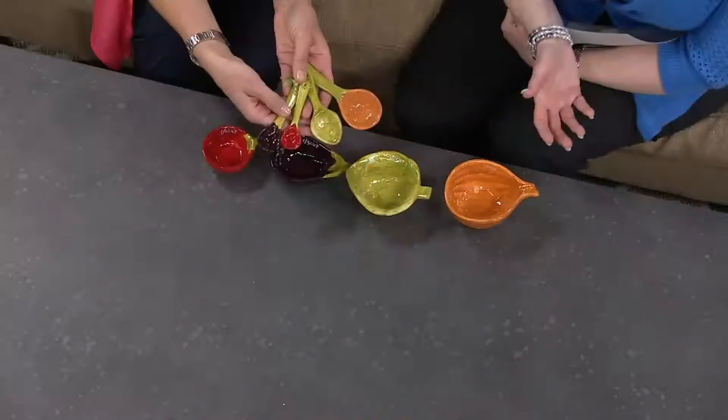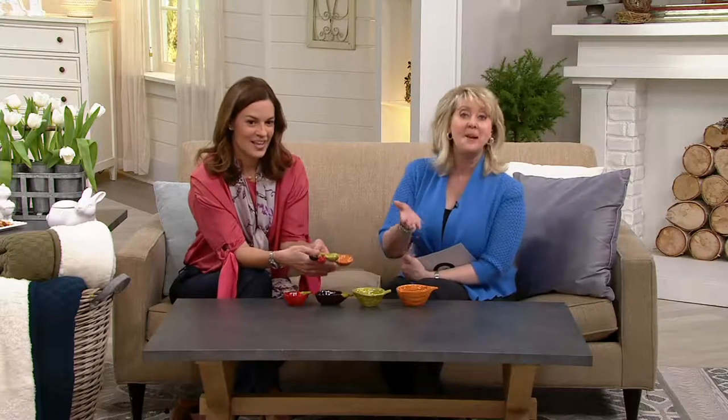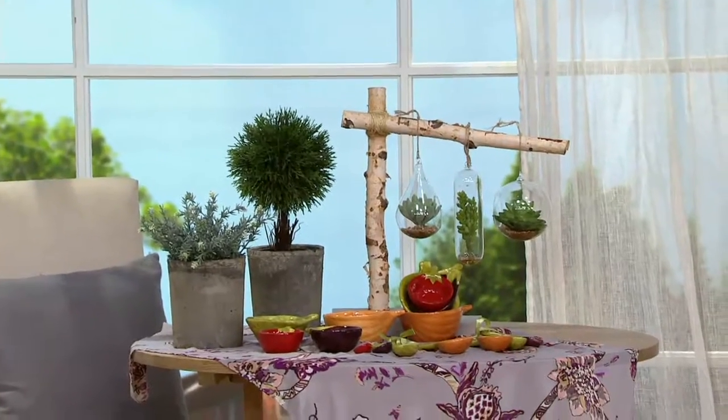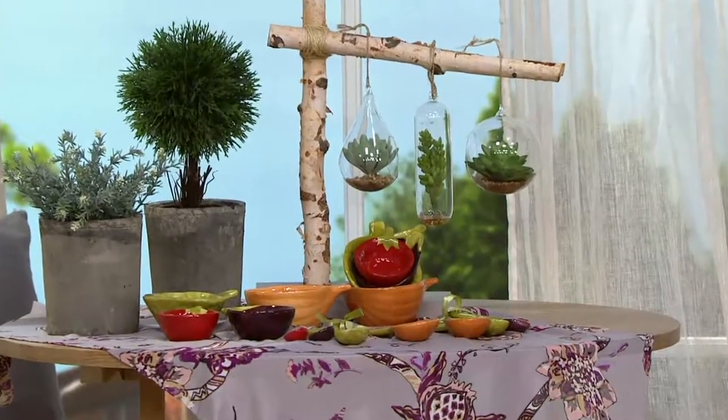I call it a specialty gift — like you would expect to find in a boutique, and it would be so expensive because it's hand-painted ceramic. Doesn't it just have that artisan feel? You can picture the craftsperson painting and making sure these are just right and labeling them. But Ellen wanted that feeling to be in our kitchens.